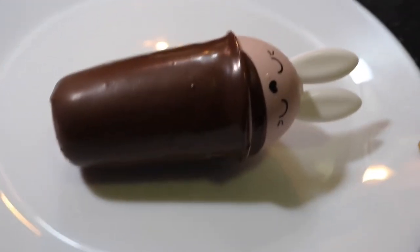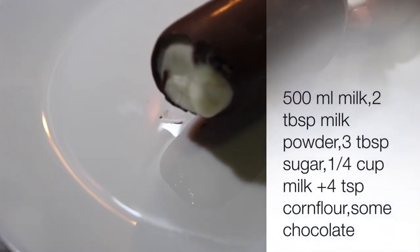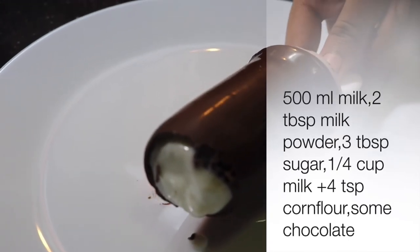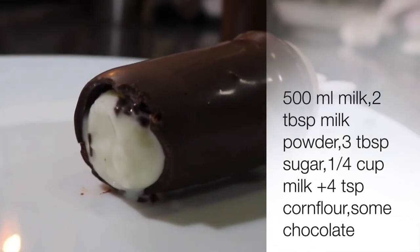Let's get it ready from the fridge. Please like, share, and subscribe to this video. Thanks for watching Love Cooking. Bye bye!